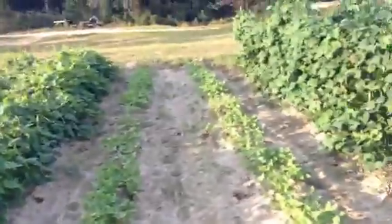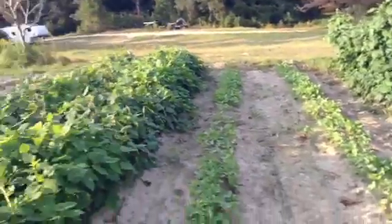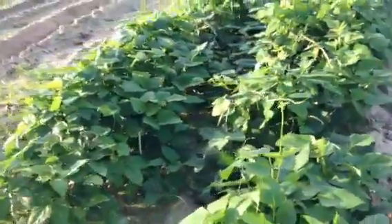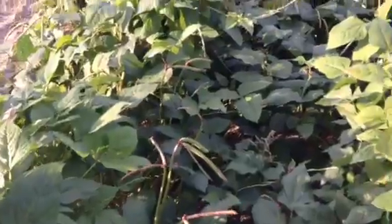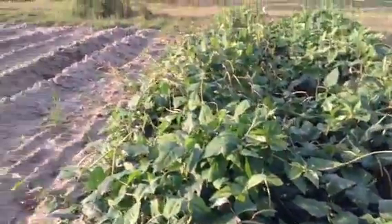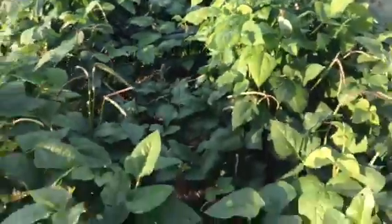This is the next crop of peas — Mississippi purple hulls, or crowder peas. I got two rows here that I just planted, and this is two rows that were planted about three weeks ago. Same thing — you can see all the peas on top. They're full up, so hopefully we'll get a nice batch.